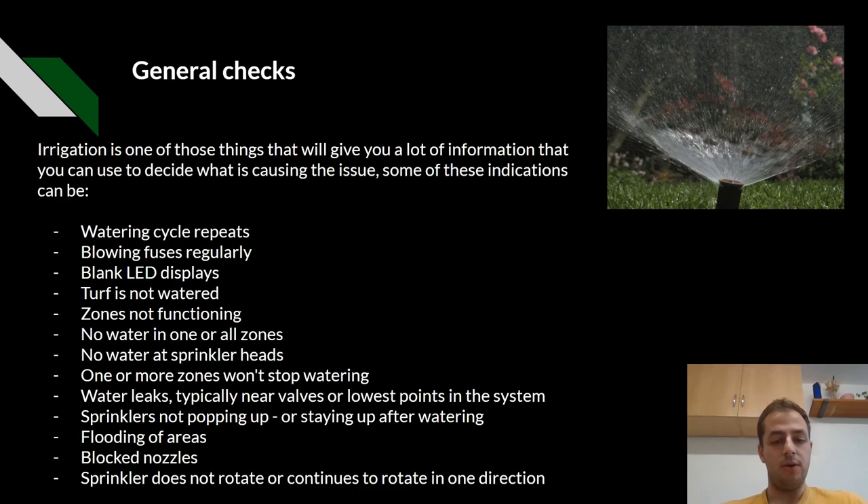Further indicators include no water at the sprinkler heads, one or more zones that won't stop watering, water leaks typically near valves or lowest points in the system, sprinkler heads not popping up or staying up after watering, flooding areas, blocked nozzles, and sprinklers that do not rotate or continue to rotate in one direction. Overspray may also be an issue, but this is more likely due to the wind.